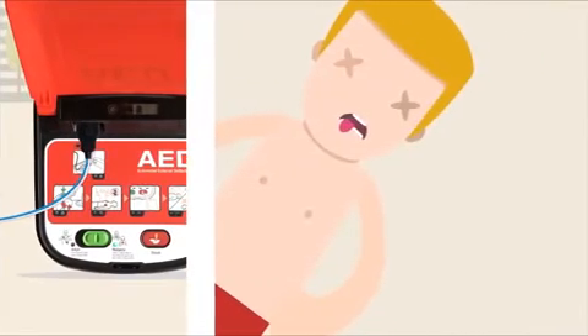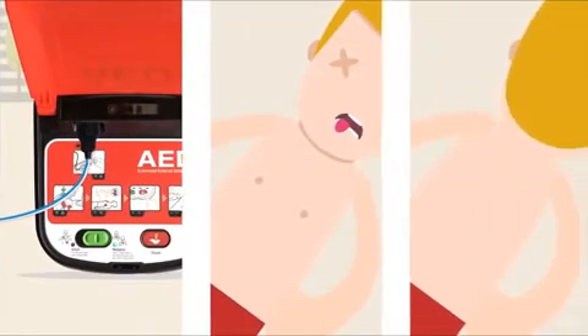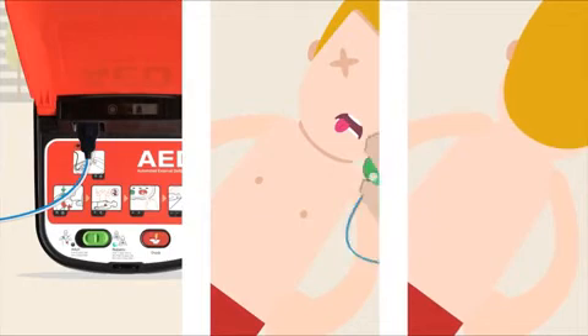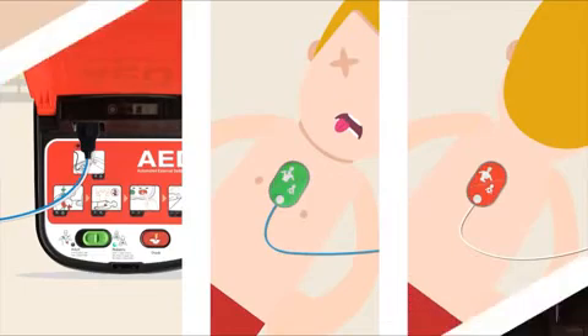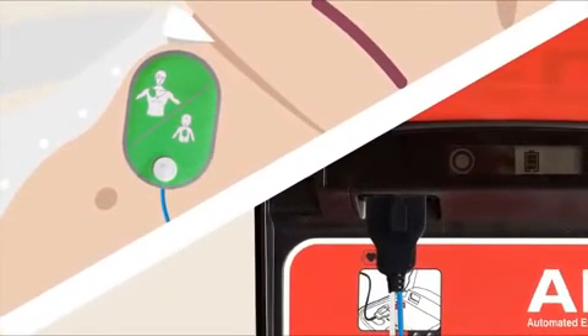If the person is one to eight years old, or less than 25 kilograms, press the switch to pediatric. Apply the green pad to the chest and the red pad to the back. Make sure the sticky pads have good connection with the skin — if the connection isn't good, the machine may repeat the phrase 'check electrodes'.